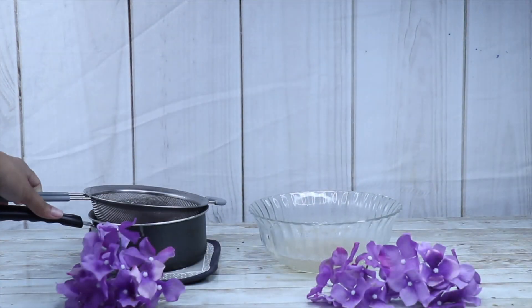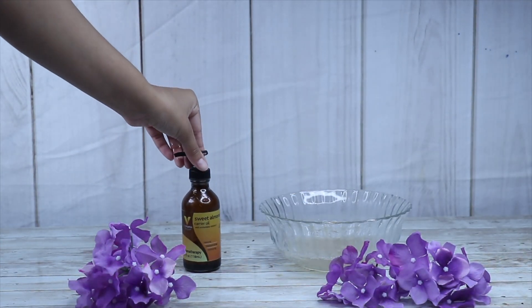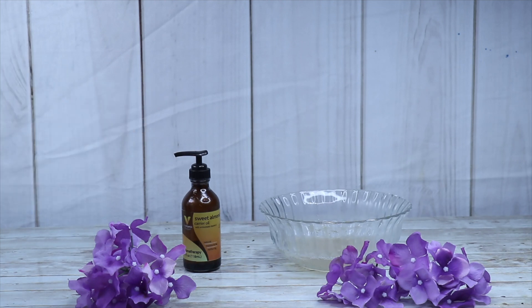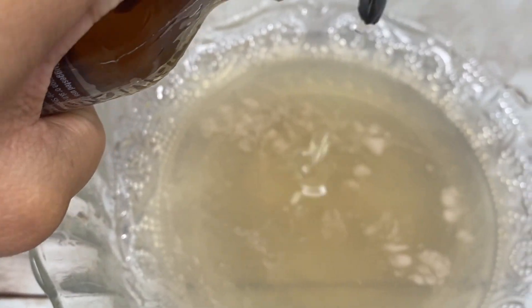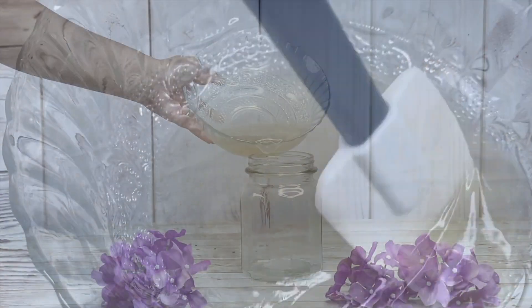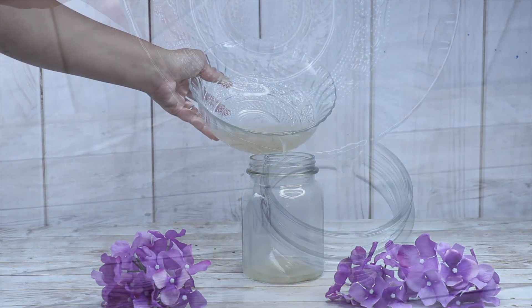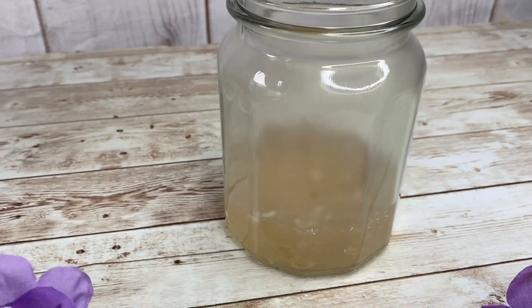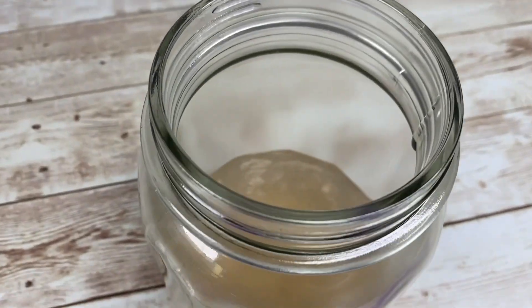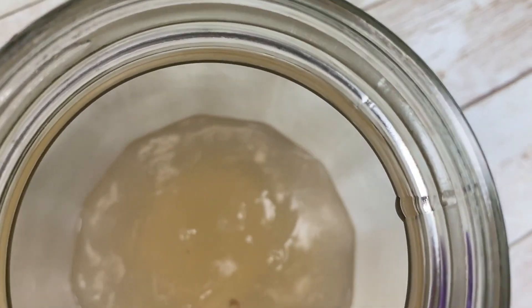Sometimes flaxseed gel can be a bit flaky, so to prevent that, we're going to be adding in some sweet almond oil. Sweet almond oil also helps with hair growth — it softens the strands and minimizes frizz. I'm adding about a tablespoon of that into my flaxseed gel. Make sure to stir that oil all the way in so that you have a nice homogenous mixture, then transfer it into a jar or applicator bottle. Flaxseed gel can expire very quickly, so I would definitely recommend using it the same day that you make it to prevent any bacteria from getting onto your hair and scalp.